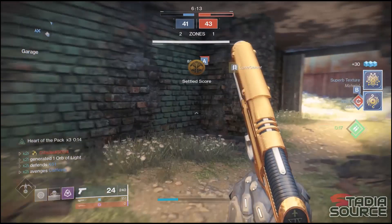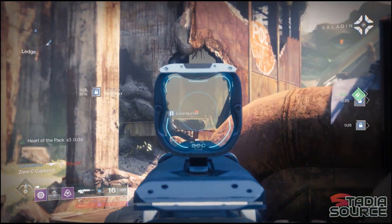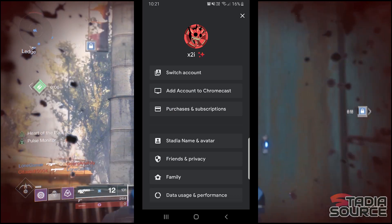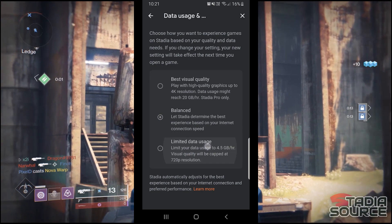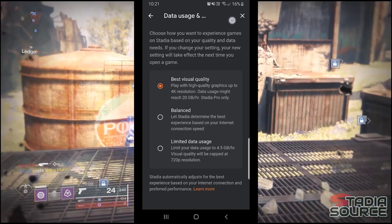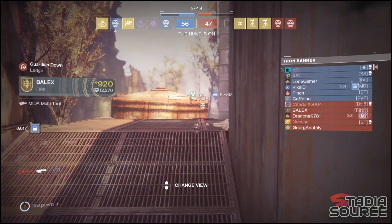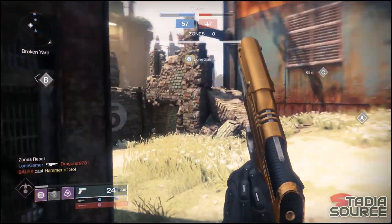Another option is to change the quality of the stream using the Stadia app. It is also worth mentioning that this affects the quality of the stream when using a Chromecast as well, so it can be applied to the previous section too. In your Stadia app, click your avatar in the top right-hand corner, then scroll down to Data Usage and Performance. From here you can choose between Best Visual Quality, Balanced, and Limited Data Usage. These will affect the quality of your stream, meaning devices that are struggling to keep up will have a better time, and it can also save you precious data if you're capped on your internet usage.